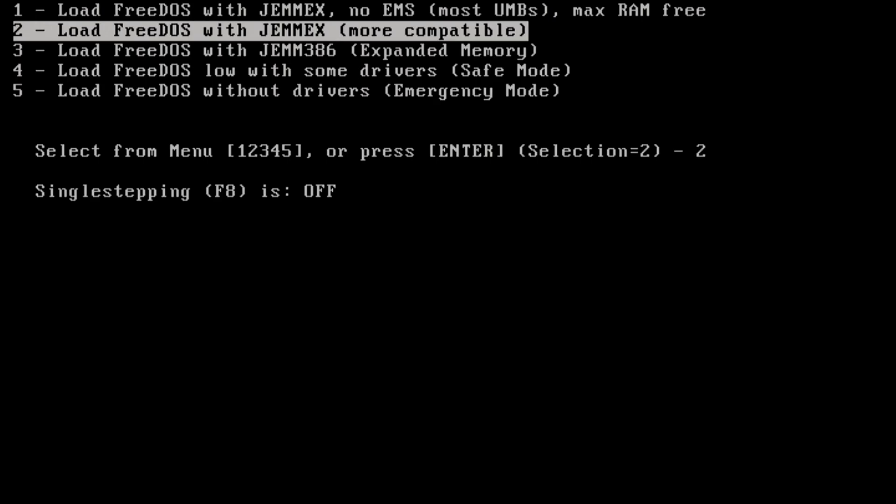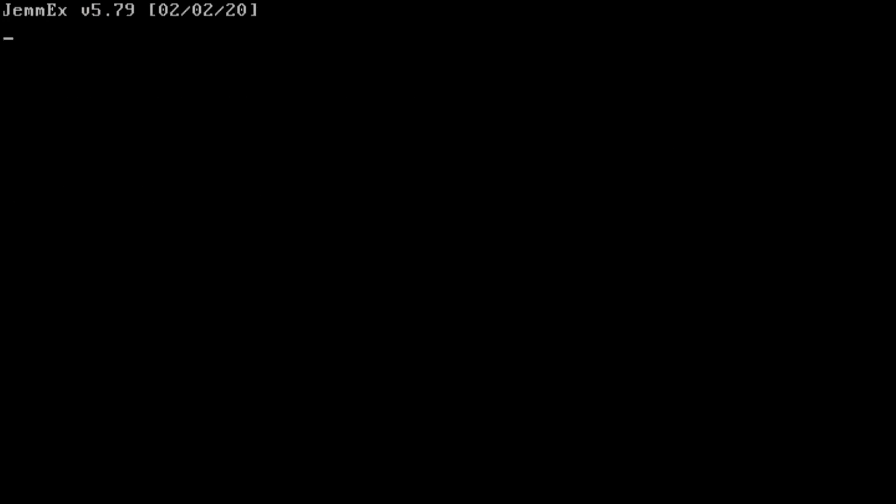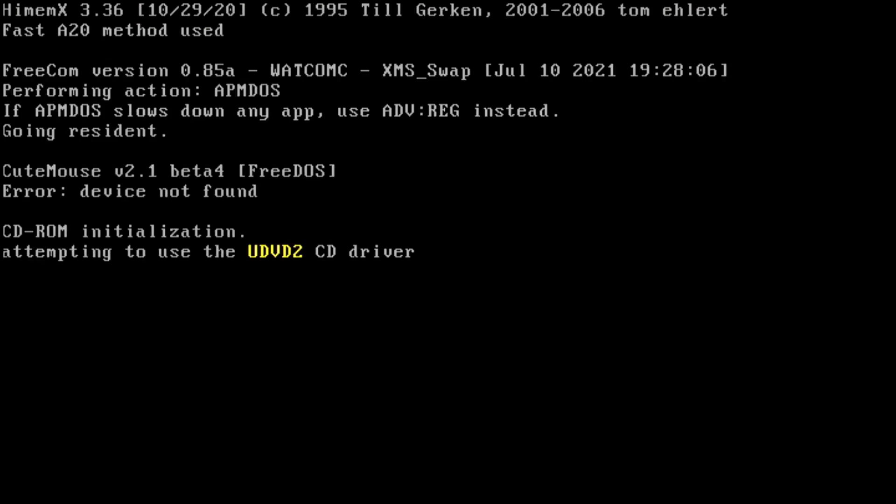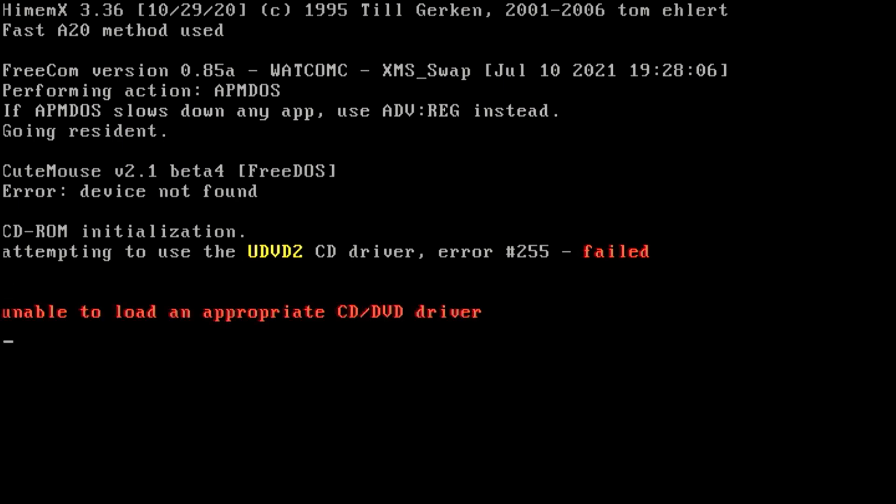Here we are on the capture card. I'll plug this in. The boot process is kind of weird because it needs to do some pre-boot stuff. And there we go. Now there is a problem — JMMEX does not boot; it has never booted for me. So I'll turn that off, wait for the yellow light to go away — it has a weird yellow light — and now we'll load in safe mode without that.